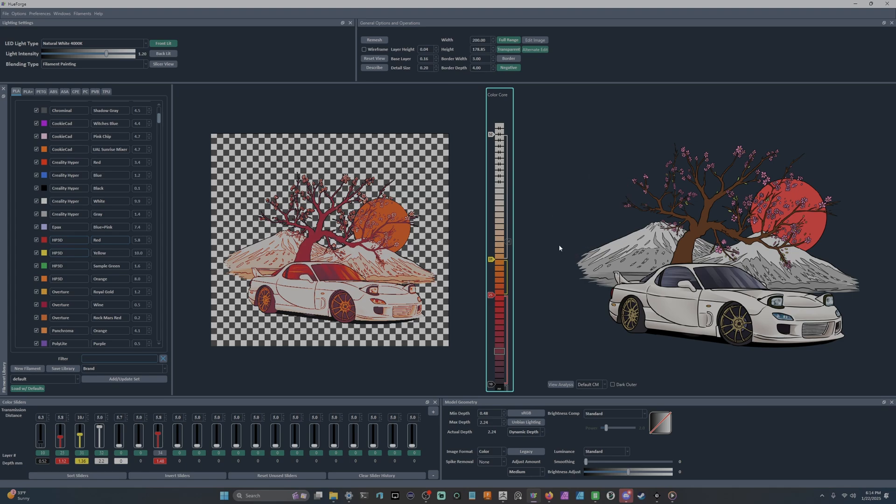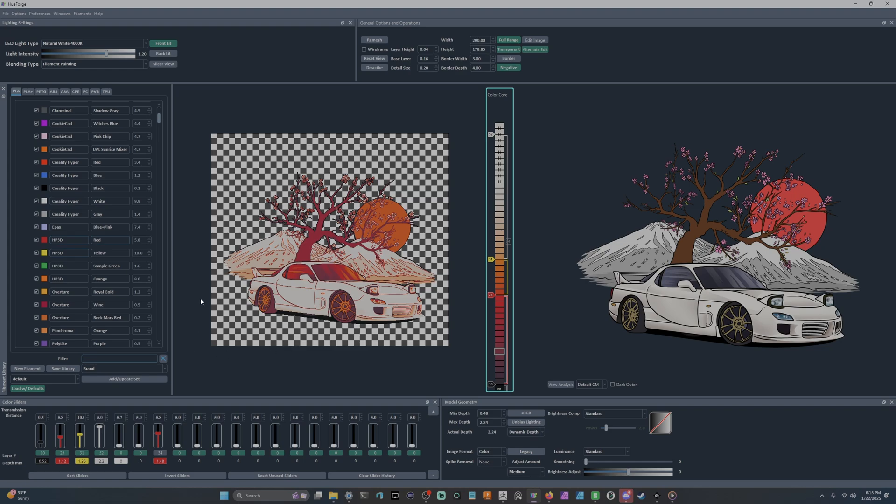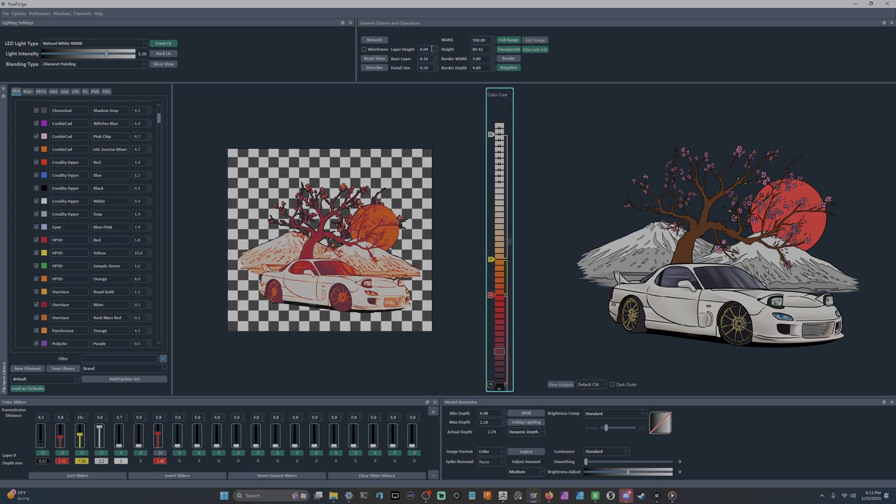Now let's talk about sizing. Right now I have a PNG — these aren't typical square HueForges. I use them as fridge magnets or toolbox magnets. The width and height box in General Options correlates to the entire image, not just the outer edge of the subject — something important to remember when dealing with PNGs. For solid square images they come in at 200 by 200 by default but you can adjust them easily.